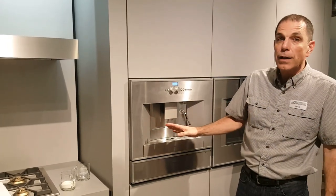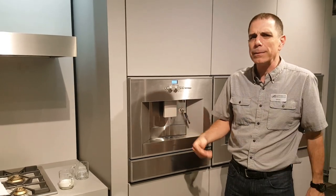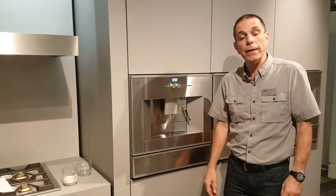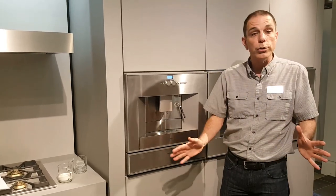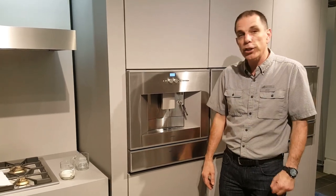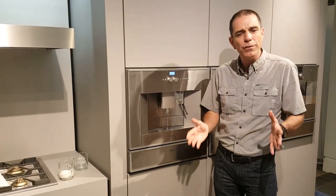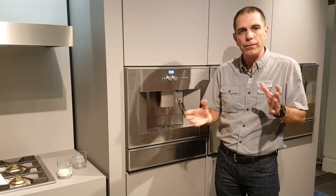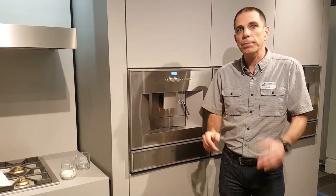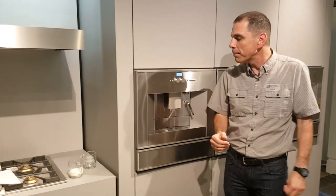Gaggenau has been making this coffee machine for quite a few years, probably seven or eight years now. It's been upgraded with some new trim on it, but it's really the old machine that we've had for a very long time — tried and true. We love it because of its simplicity and its reliability. It doesn't have all these new fancy electronic features and high-tech propping carafe systems that some of the new machines have, but the simplicity and the better price more than makes up for it.